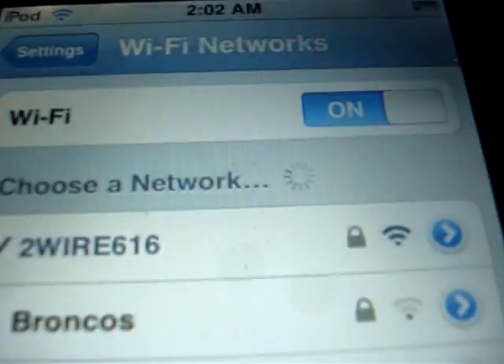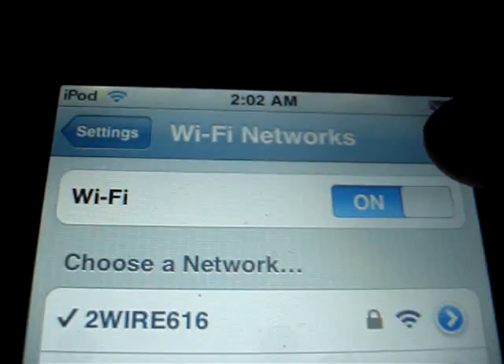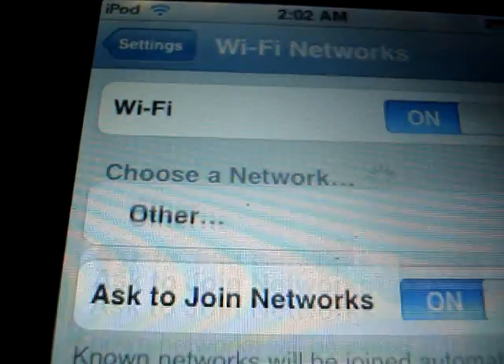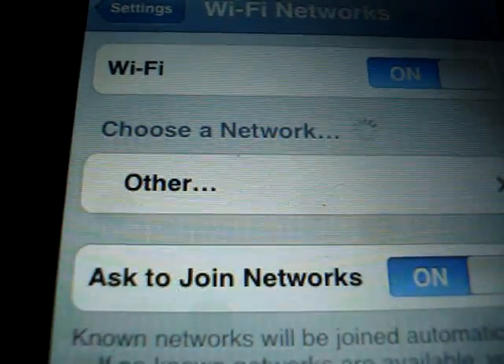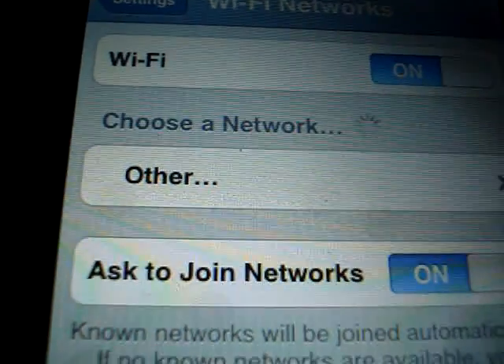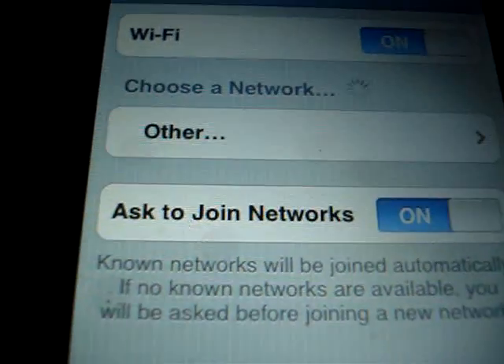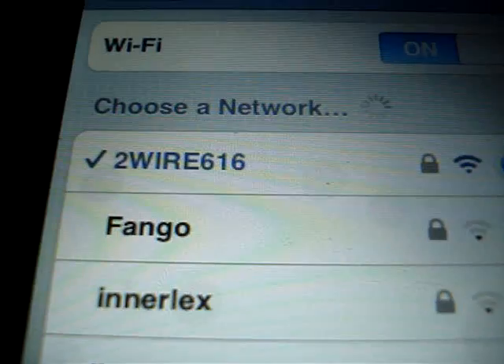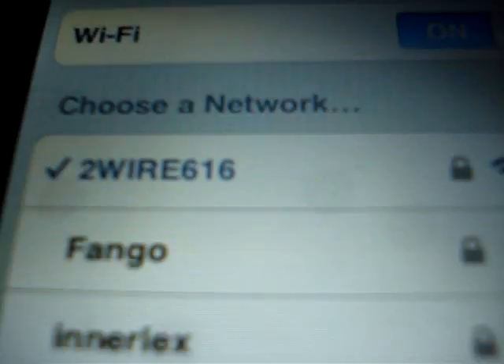And it's on of course, but then once I turn it off and turn it back on, this one doesn't make any sense to me. And then there it is and it just comes on automatically without me ever connecting to it.